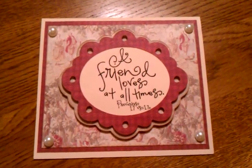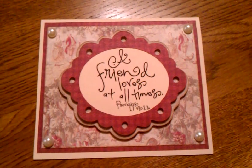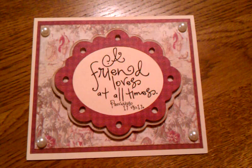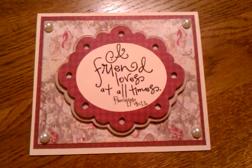Hi everyone. I have two cards I wanted to share with you today. I haven't had a chance to do much scrapbooking or card making in the last couple of weeks, and I finally sat down tonight and tried to get creative. It took a little while to get the juices going, but I did come up with something.